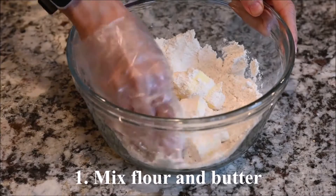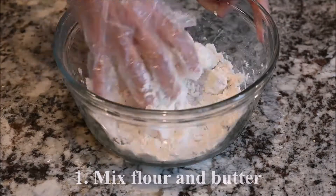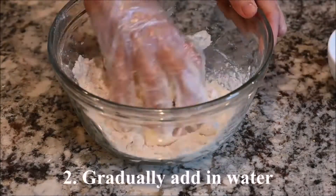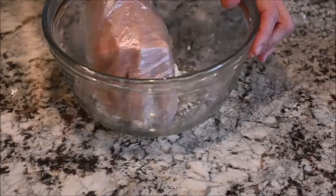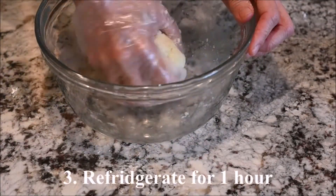Mix the flour and the butter. Gradually add in the water. Refrigerate for one hour.